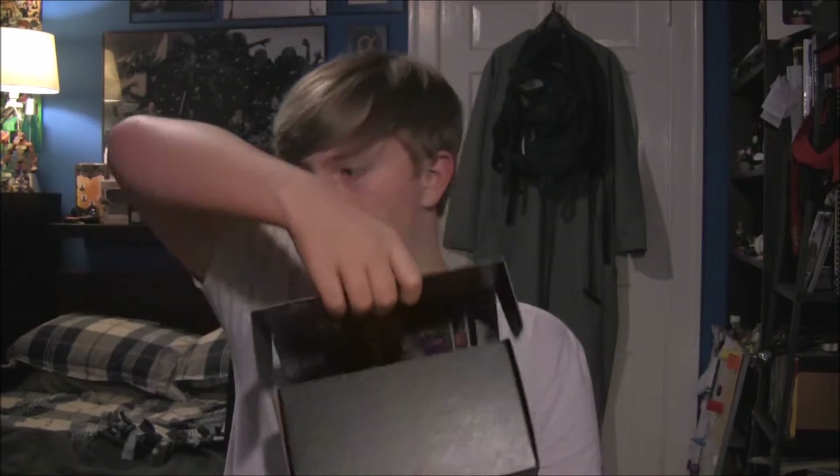I should probably go that way so I don't kill myself. There we go. Alright, let's open this sucker up. Ready? Begin!